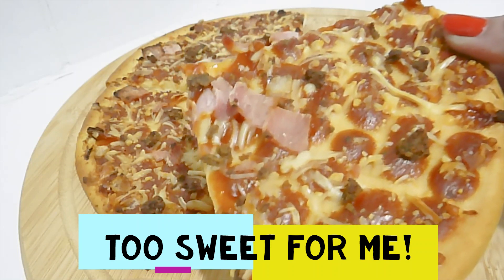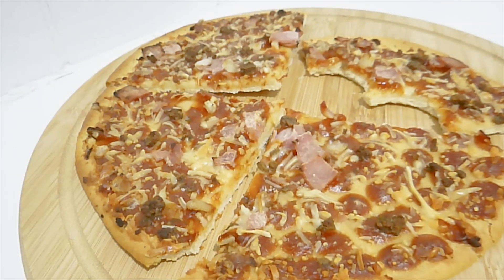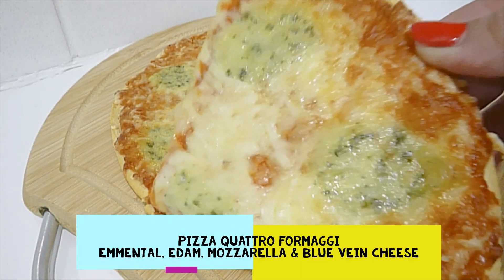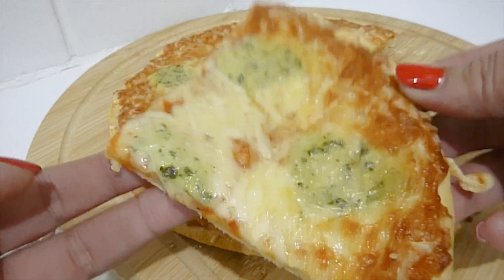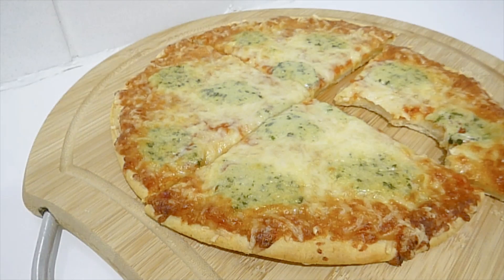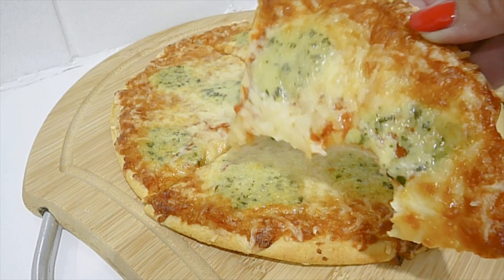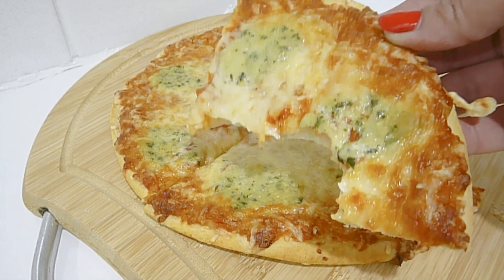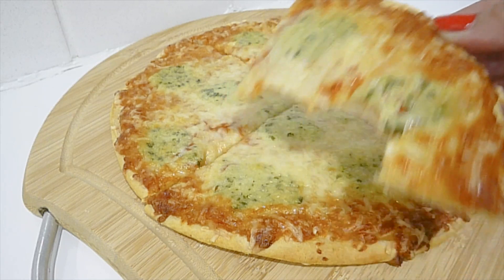On to the next pizza — last but not least, quattro formaggi, which is four cheeses. This feels a little bit heavier than the other pizza slices I've tried. The four cheeses are mozzarella, Edam, Emmental — which is a Swiss cheese — and blue vein cheese. Those combinations of cheeses together make a very tasty pizza. It's just crunchy on the outside and nice and soft on the inside. Thumbs up for this one — yum!